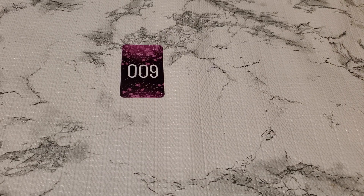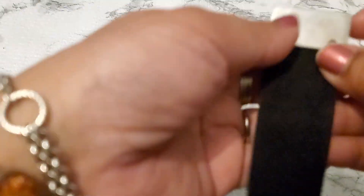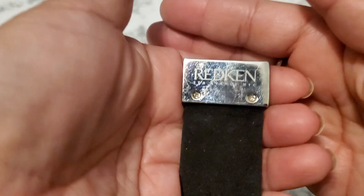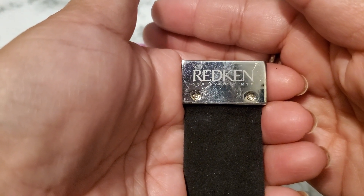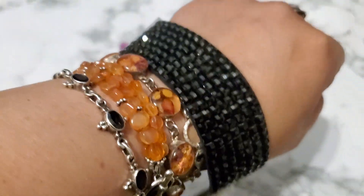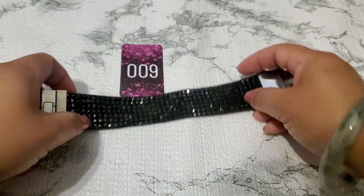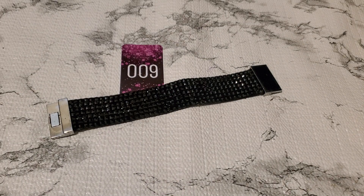Okay, this is number nine. This one is like a square bracelet. It just has this brand right here, and it's so pretty. I think they're acrylic. But for number nine it's two dollars. Two dollars for number nine.